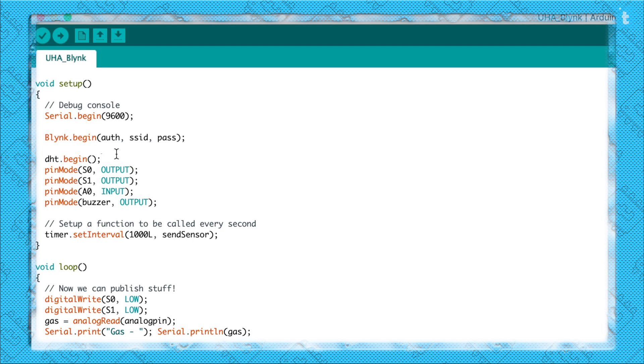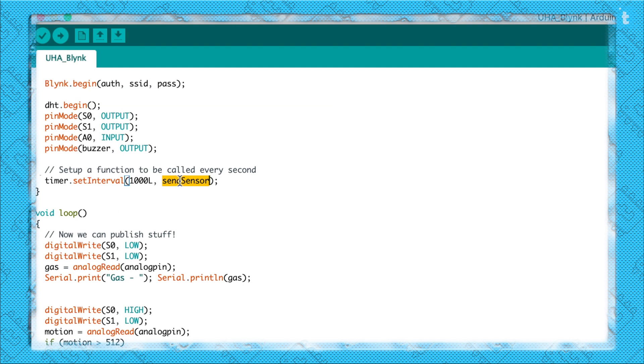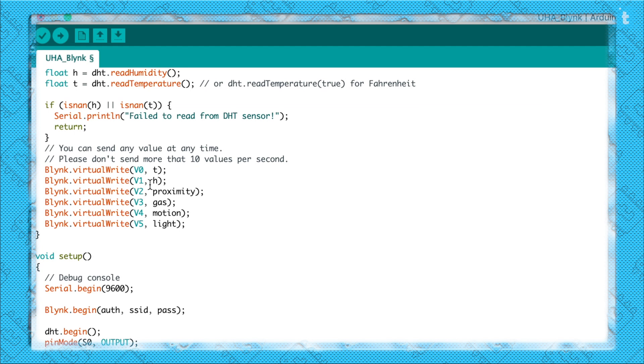In the setup, after initializing the necessary parts, there is a function called timer.setInterval with an argument of 1000L and send_sensor. This calls the send_sensor function every 1000 milliseconds. Inside send_sensor, the temperature and humidity values are read from the sensor, then each sensor's value is assigned to its dedicated virtual pin — for example, temperature to V0, humidity to V1, and light to V5. You can change this order as needed.